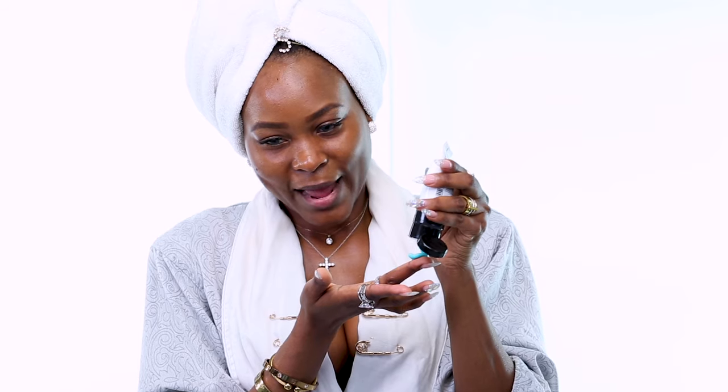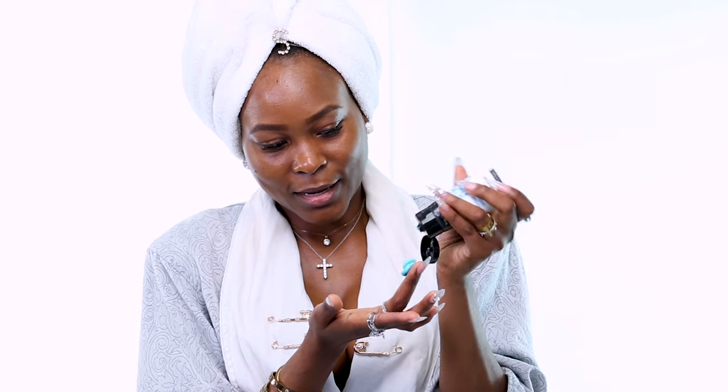This is something I do when I only have about 20 minutes tops. I do this to prep my face for my makeup, before bedtime, and even when I'm flying on a plane. I love it so much. First I'm going to squeeze about two dime-sized amounts onto my finger.